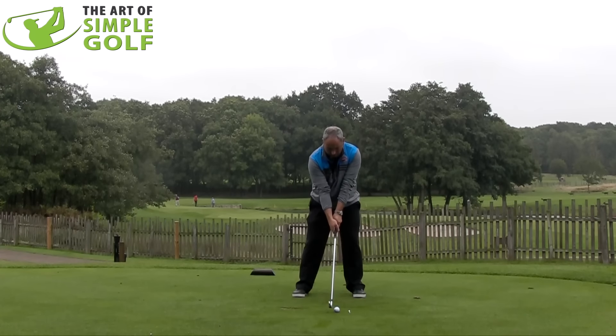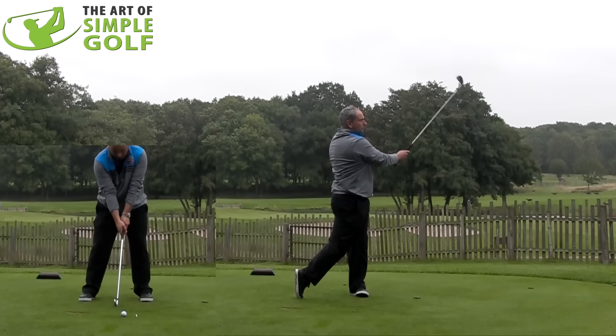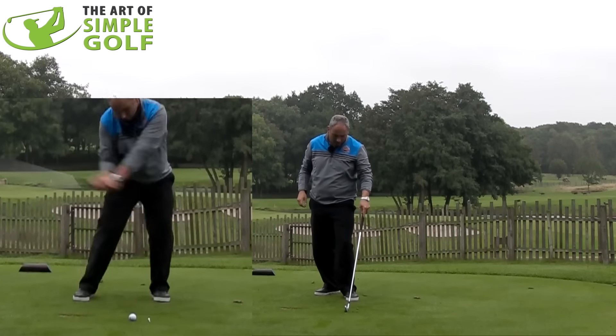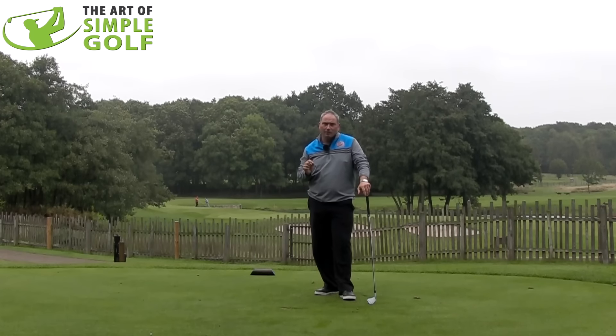Correct ball position, correct setup. A pretty good shot — and we'll see a little divot, and the t-peg's disappeared, which is the evidence I want to tell me I've done a good job.